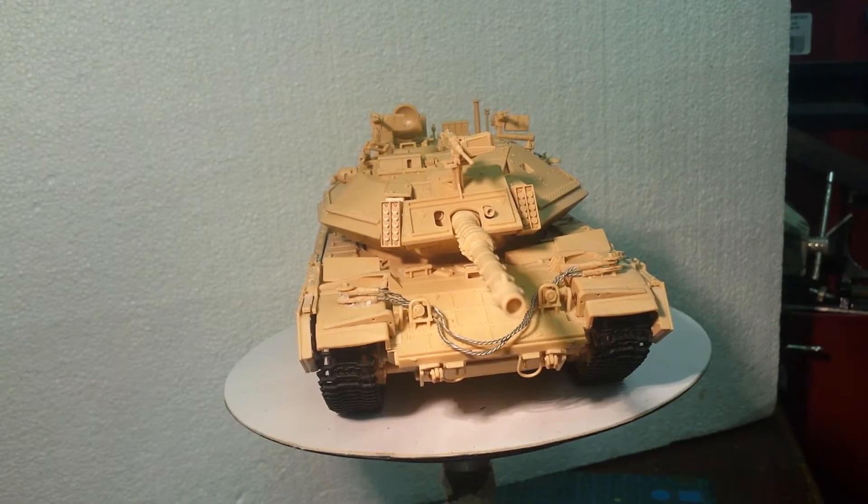My next step, as I said, is the painting — well, texturing, priming, then painting. So the next time you see it she'll be all painted up. Lovely, lovely kit — loads of fiddly little parts.